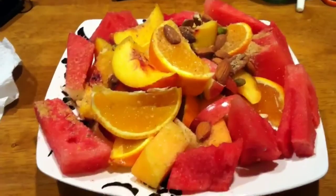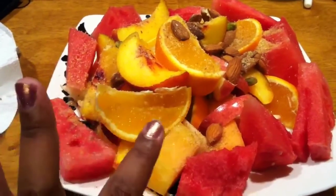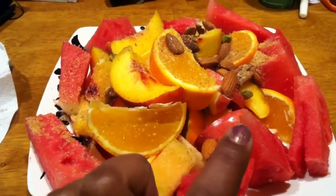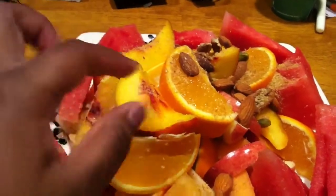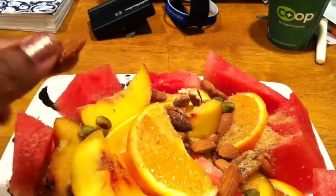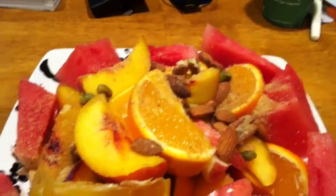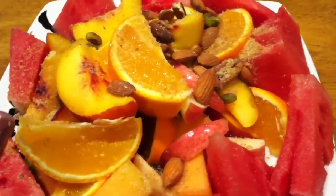Good morning guys, it's your urban herbivore and it is morning and I'm getting ready to eat a wonderful breakfast. This is day one and I just wanted to show you some of the things I put on my plate. I have some watermelon, some oranges, cantaloupe, apples, blueberries that are hidden inside some peaches, some mixed nuts which consist of walnuts, pistachios, and almonds, and what's sprinkled on top is milled flax seeds for some added fiber.